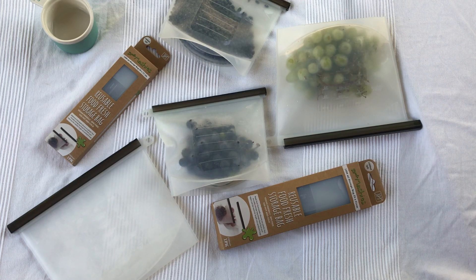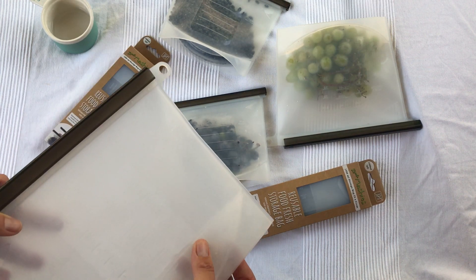Little Mashies reusable food fresh storage bags take away the need for disposable Ziploc bags and disposable plastic freezer bags. They're really easy to use. They can be used for warm and cold food in the freezer or in the fridge. They're dishwasher safe and they're great for produce or for dry food.